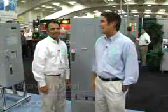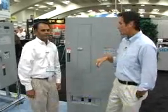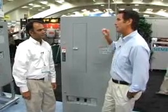Great news from NICA. I'm Brian Taylor, and we've got some stuff here at ASCO. We are here with Bhavesh Patel, and we've got some exciting stuff. He's going to tell us a little bit about his power transfer switch from ASCO.